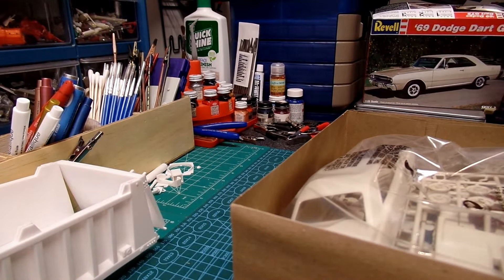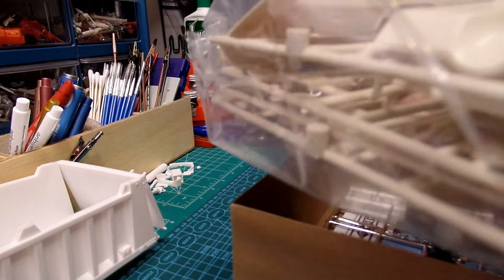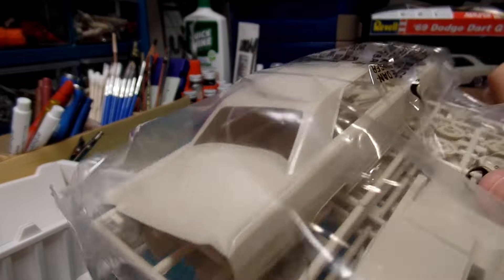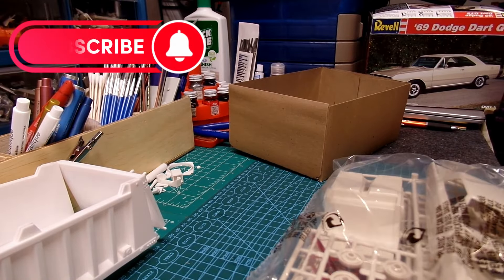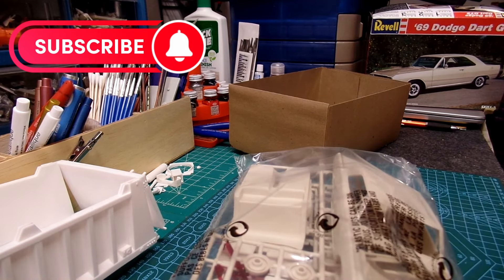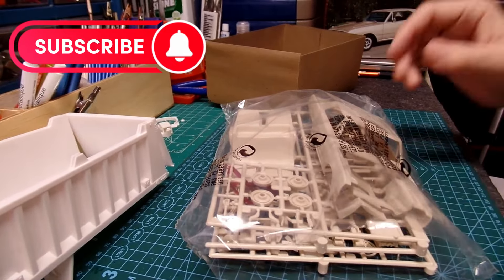I don't remember this kit at all other than knowing I had it stored away in a box. That's a really cool color too — not quite as shiny as the little red wagon I did the other day, but this is pretty cool. I'll go ahead and cut right into it and move the camera back just a little bit to help the view.